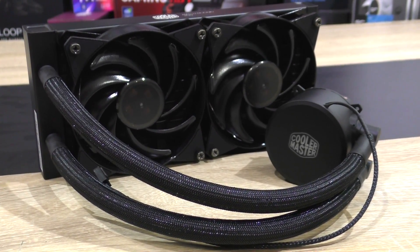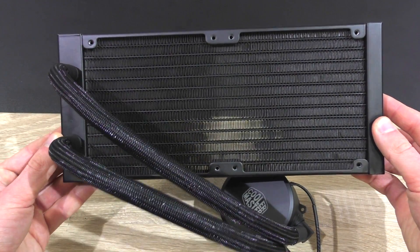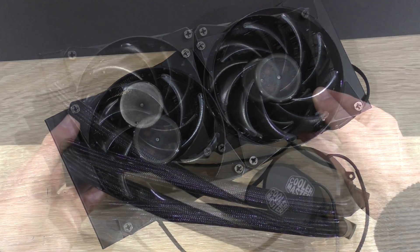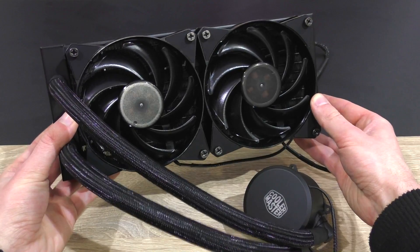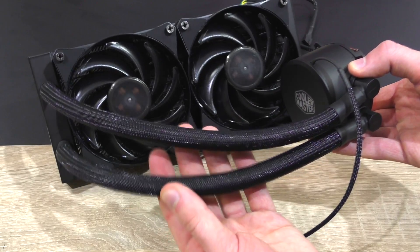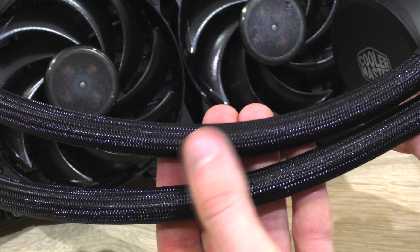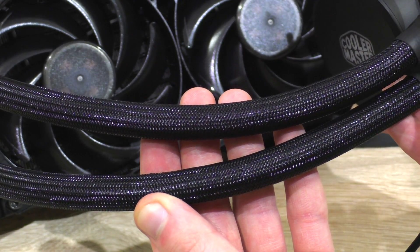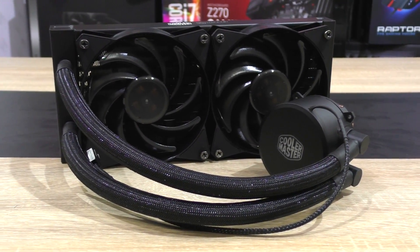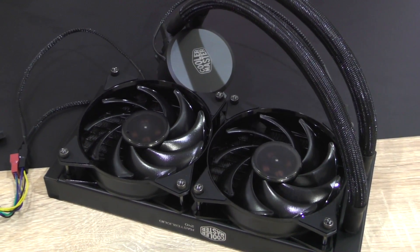Just like the Master Liquid Pro I've tested, this non-pro version looks just as good and well made. The 240mm radiator makes a very good impression, and so do the pump and tubes. With the fans mounted onto the radiator, the unit looks complete — quite nice. Like on the Pro version, high-quality flexible FEP tubing is used, which according to Cooler Master should last longer than rubber. A super nice touch are the tube nylon sleeves, which really adds to the aesthetics — and it's interesting that this cheaper unit actually has them while the Pro version doesn't.